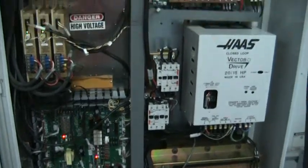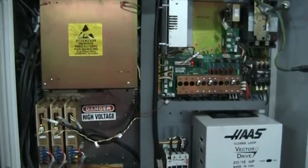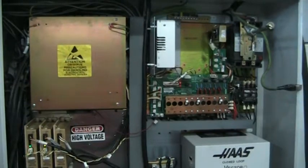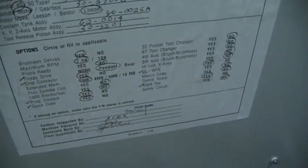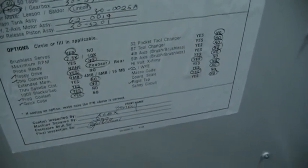This does have the vector drive. This does have brushless servos, 7.5 HP. It's got a chip conveyor, one megabyte of memory. It has P-Cool, quick code. It also has Y-Delta and rigid tap. It also has the floppy drive.